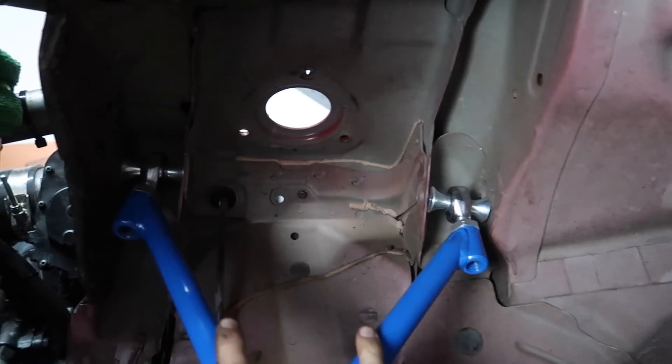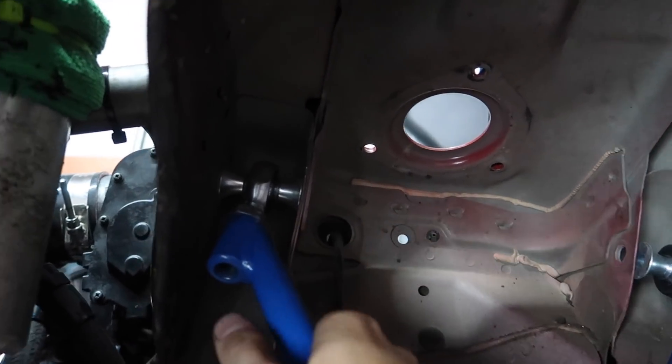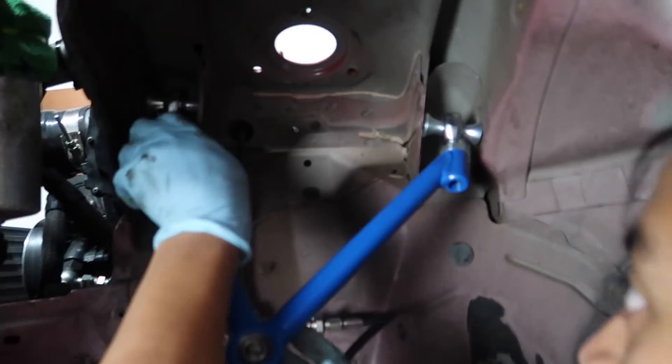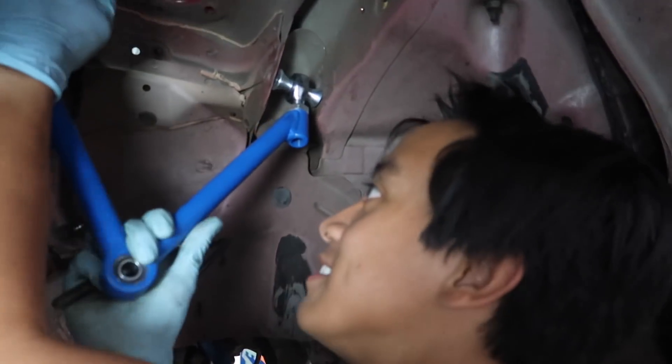The first step in putting this all back together is getting the upper A-arm back in the slot. These are super super tight, and putting this Wise Fab one in has been a struggle — we've been hammering it in. As you can tell by Calvin's reaction, it's been a real challenge to get it there.